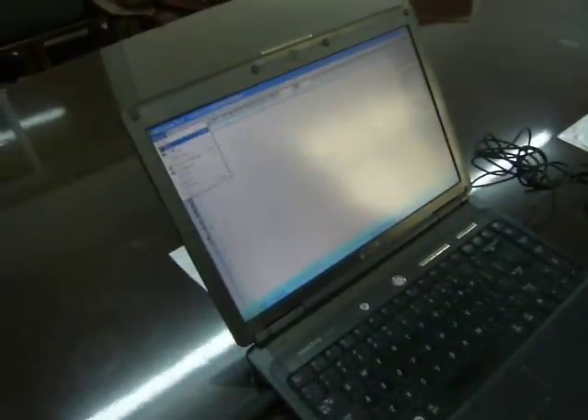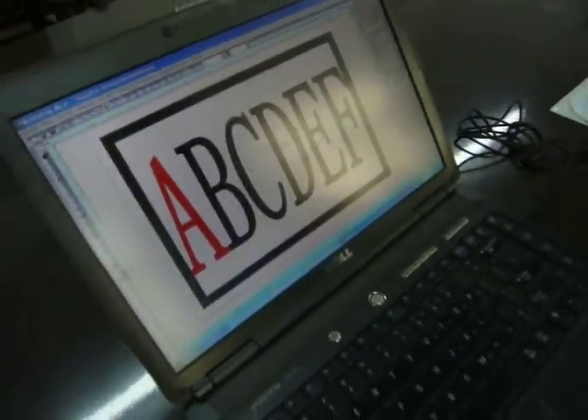Before you open this software, you need to connect this micro door, and then open the software. You can see now — we load a new symbol. Now we connect the USB cable.